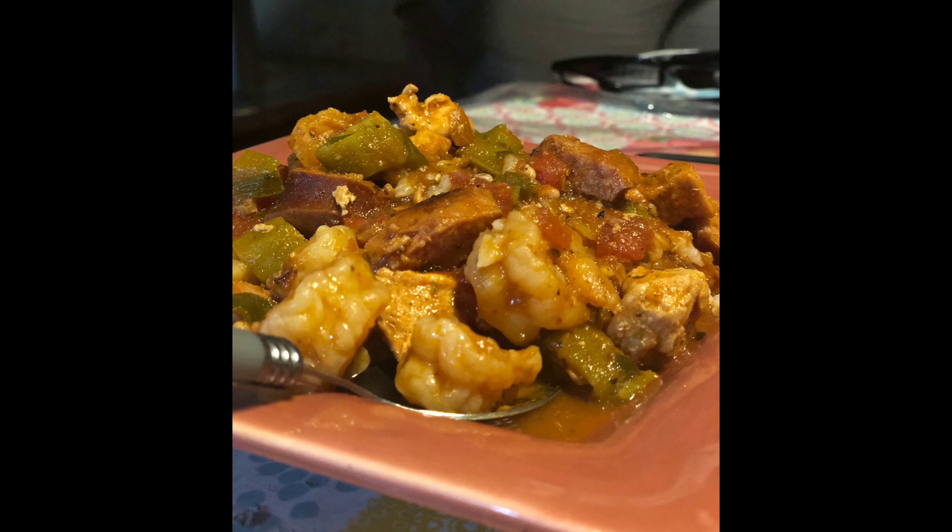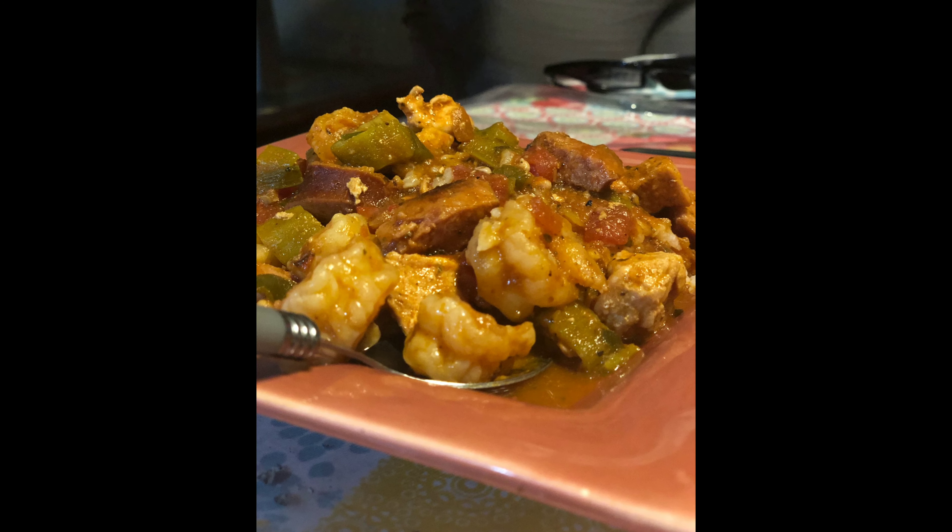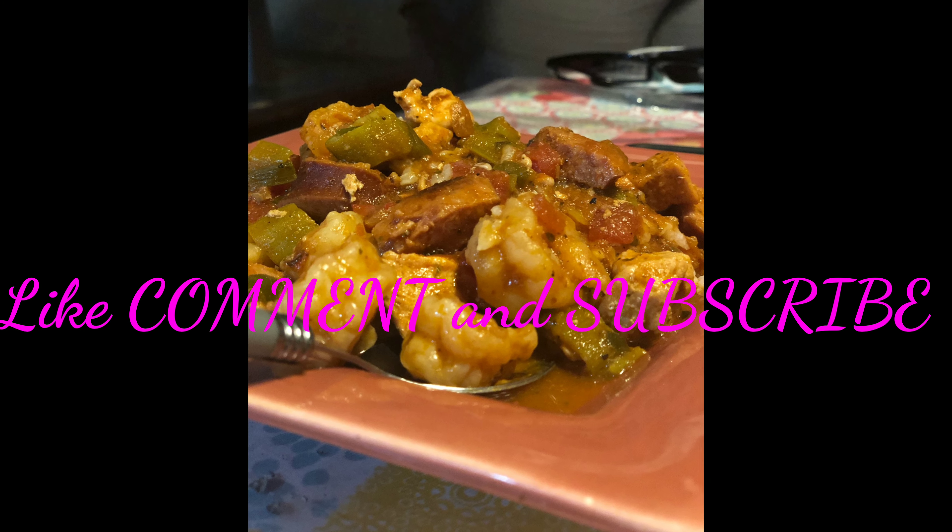Here it is everybody — the finished product of my okra. I hope you guys enjoyed the video. Have a wonderful day!